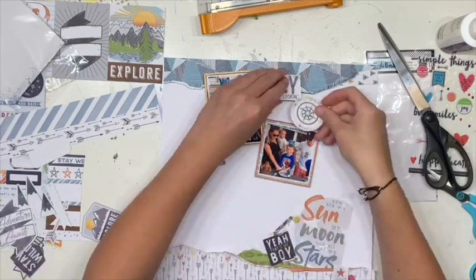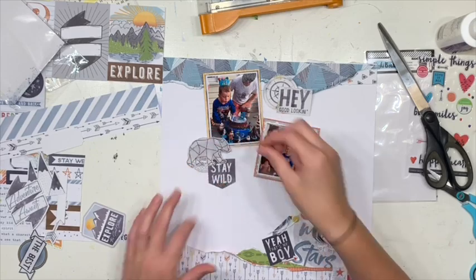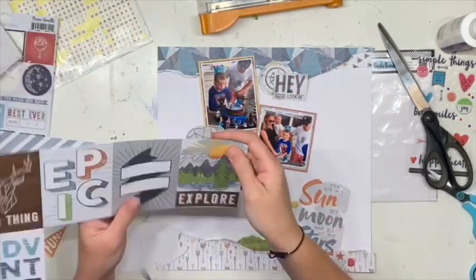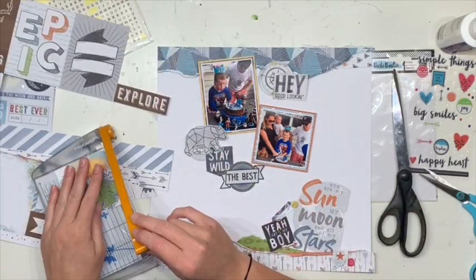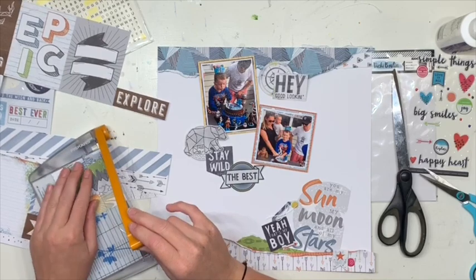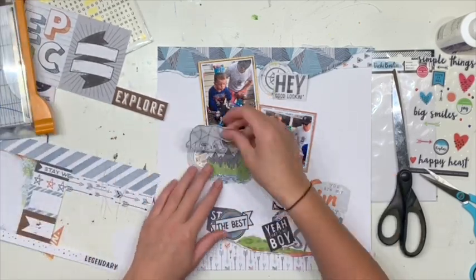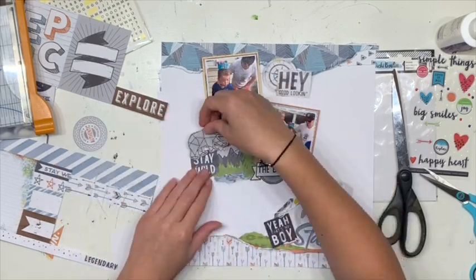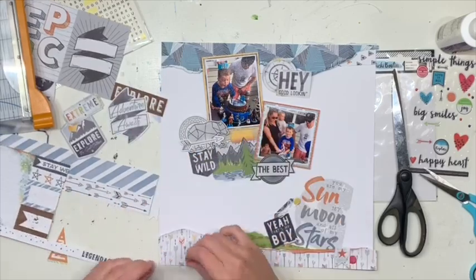So you can see that I tore another piece — a different piece of pattern paper — to put up the top. And then again just had a few extra colours sticking up from underneath, just to add a bit of interest. Decided I needed to fill that gap between the photos, so I'm using that gorgeous cut-apart. I just love that scenery, I just think it's beautiful.